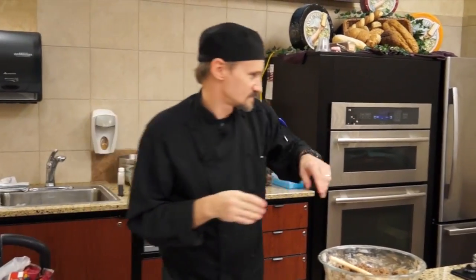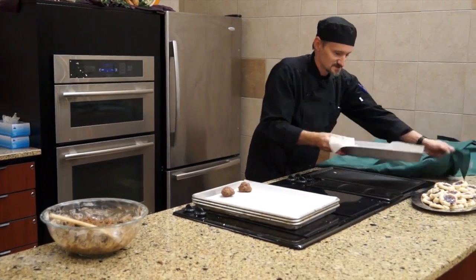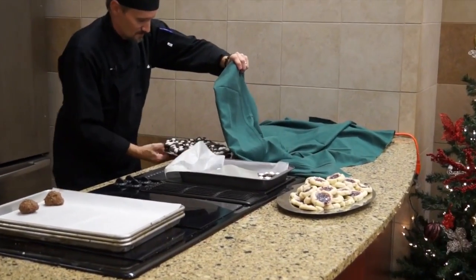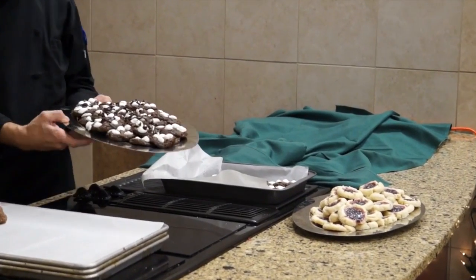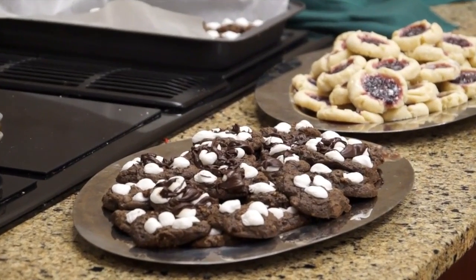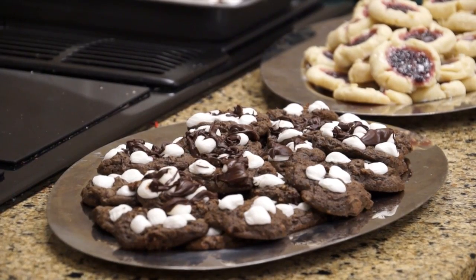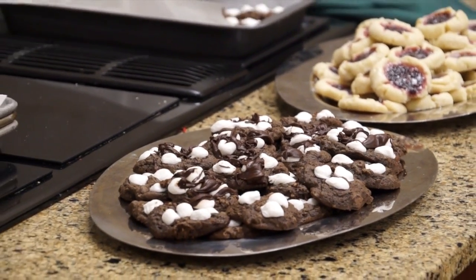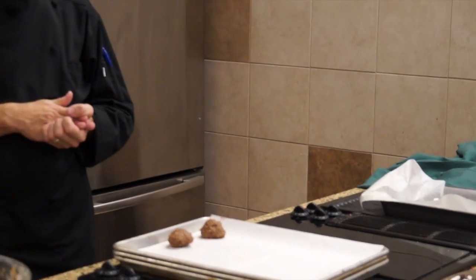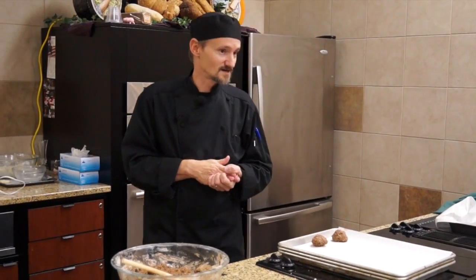And then they'll look like this. One thing not in this recipe — if you want, you can drizzle chocolate over the top for a more decorative look. You can also use white chocolate or white almond bark drizzled over the top. You can also sprinkle colored sugar, like green and red mixed together, over the top for a Christmas-style cookie.